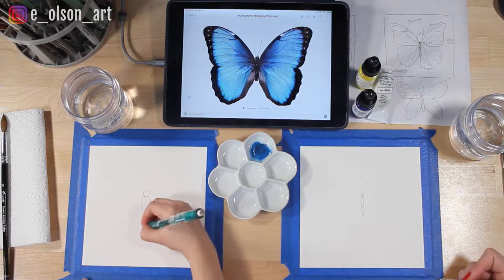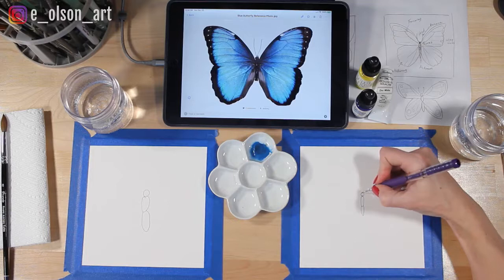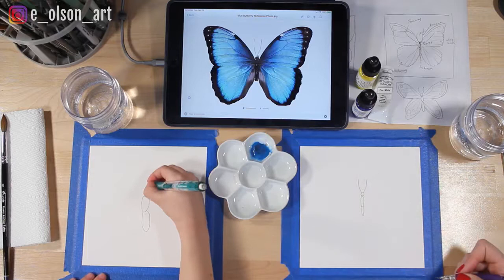Let's draw the antennae. The antennae are just two curved lines that come right out of the head. There, all right.